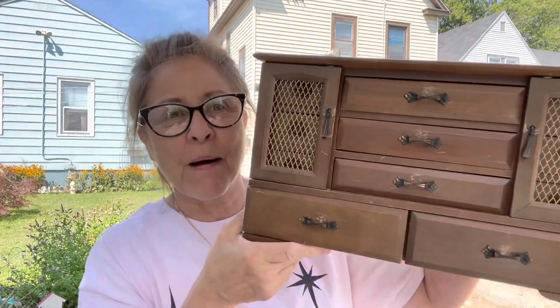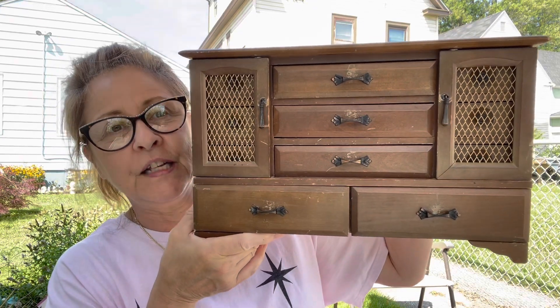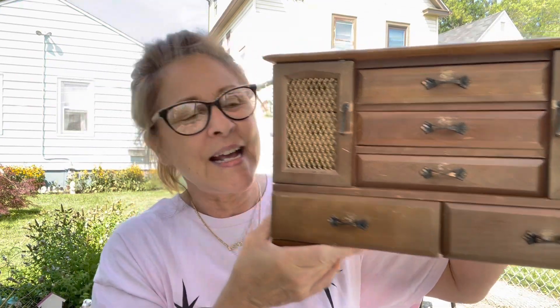Hey everyone, welcome back to my channel. In today's video, I am going to be upcycling a vintage jewelry box that I purchased at Fuller's Flea Market. This is the jewelry box — you will probably remember it from my thrift haul video. I'm going to update this and make it really, really beautiful, sort of like a shabby chic look.